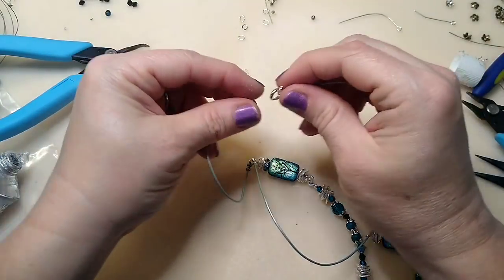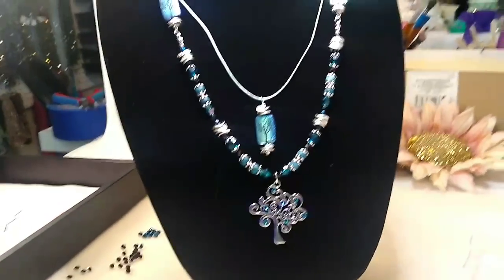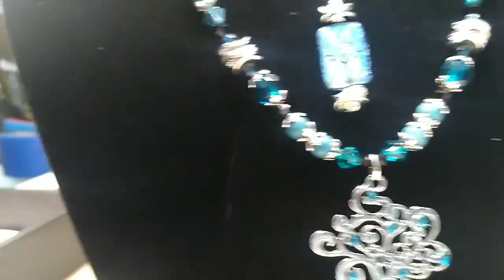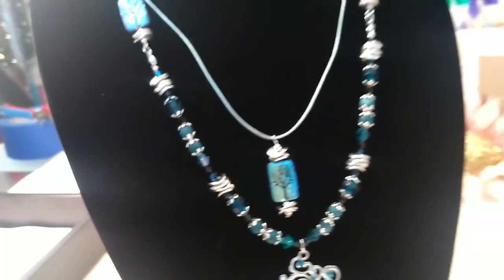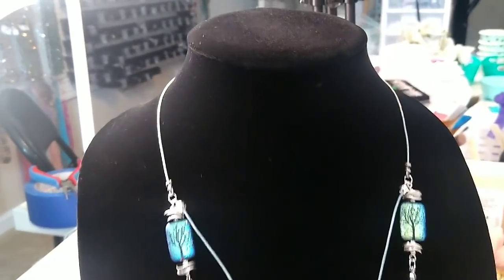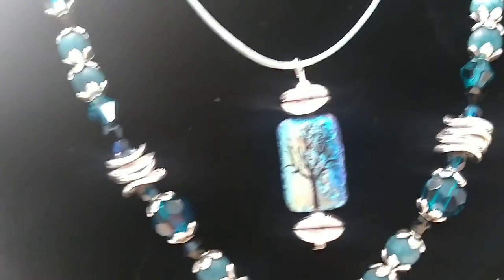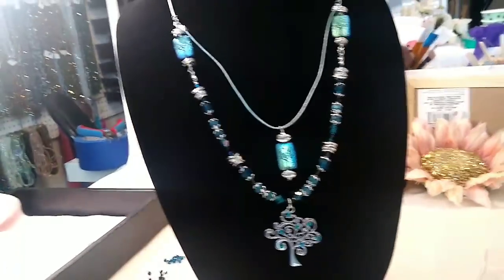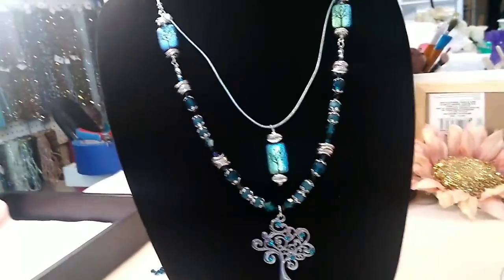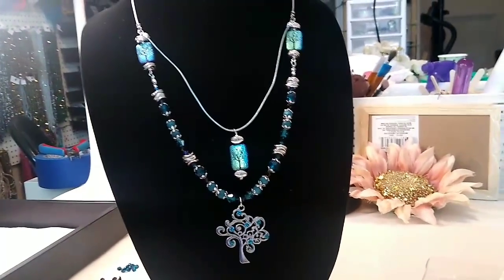And there we have our necklace! Let me put it on the form — here is our finished necklace. We've got our little tree with our Swarovski crystals, and we go all the way up here to our leather. I love it — I think it turned out really really pretty. I just love these beads so much from Sam's Bead Shop — absolutely beautiful. I may go back and get them in some different colors. I hope you guys enjoyed this video — if you did, like and subscribe and hit the bell so you know when I'm uploading. I'll have links for everything in the description box below, and I'll see you guys in the next video, bye bye!